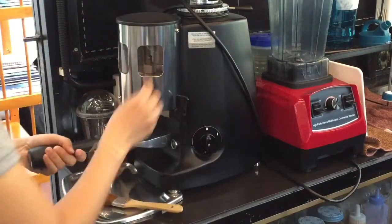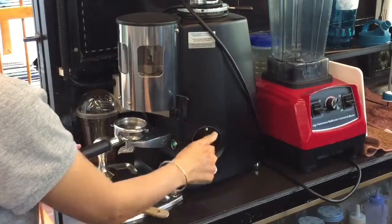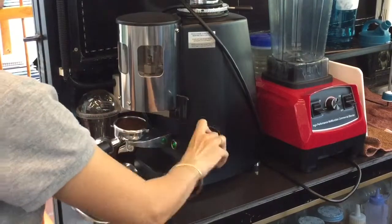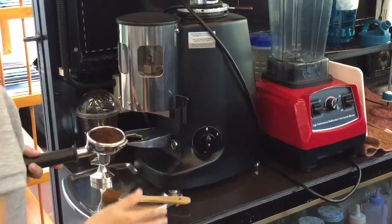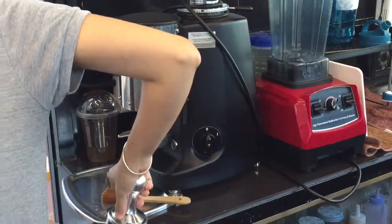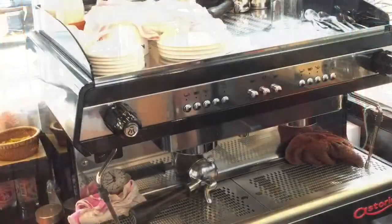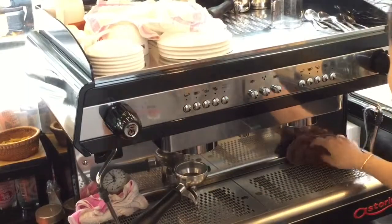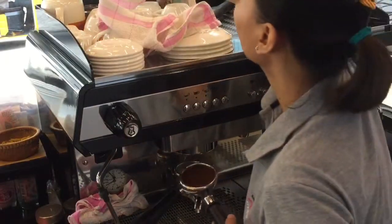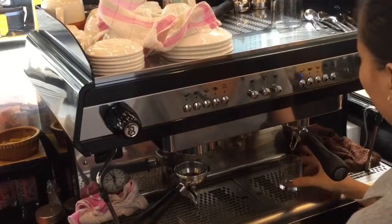First, we need to grind the coffee. Okay, you take down for single shot coffee. Then we brew coffee with the spin machine. Press the box out immediately.